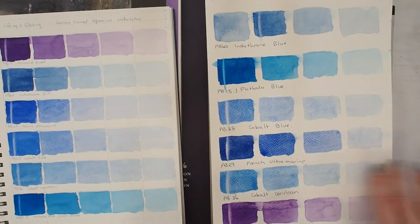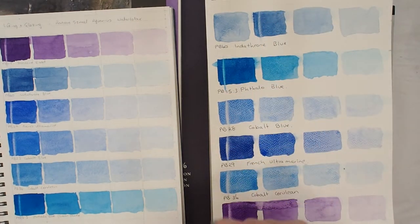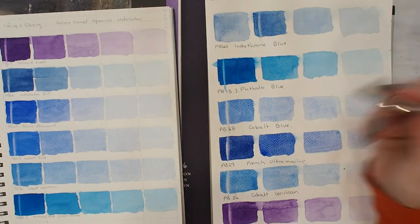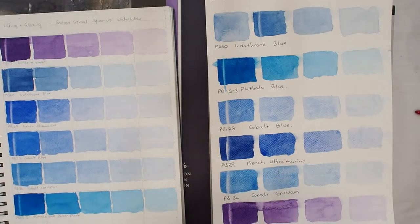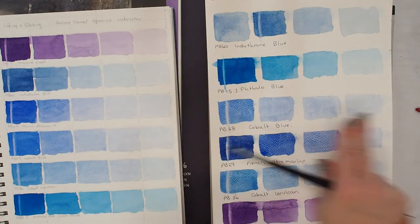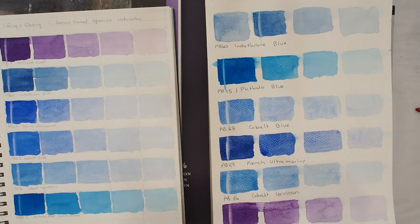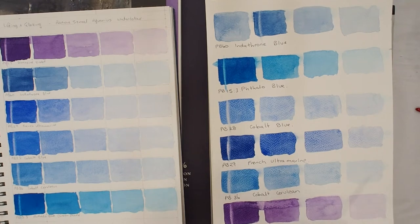What I have done is swatched these out on a heap of other papers — eight different papers that I'm going to compare. After they were dry, I did a lift where I just stroked three times with a wet flat brush and blotted. Then after that was dried, I got a very wet round brush and dragged fairly heavily from the most intense colour across, just to see how much of the pigments would dislodge and carry and move around.